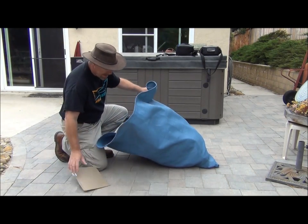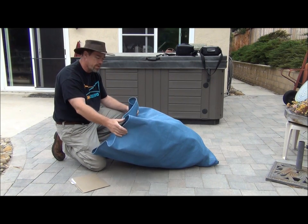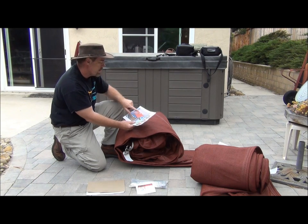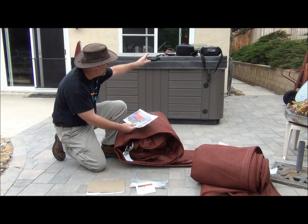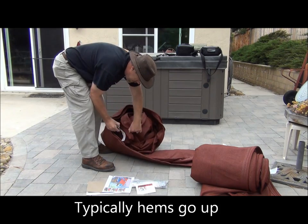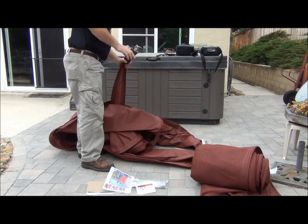Your shade sail is going to come in a bag, in a shipping bag, so don't freak out if this isn't the color that you ordered — it's just a protective bag. We'll start with corner B on our drawing, so we'll just look for corner B on the sail, which is right here, so we know to start with this corner.